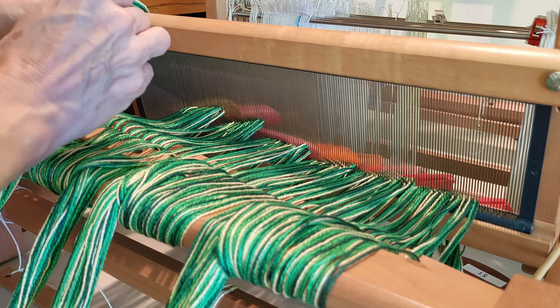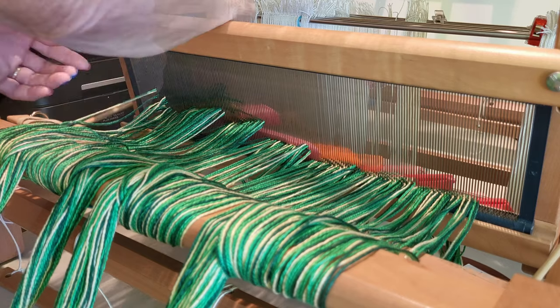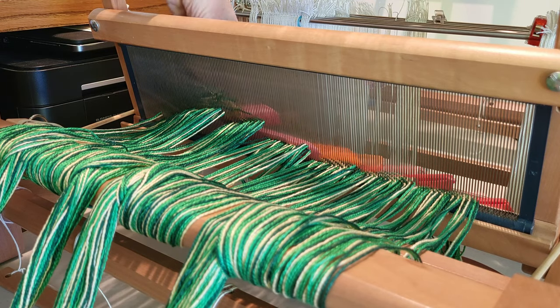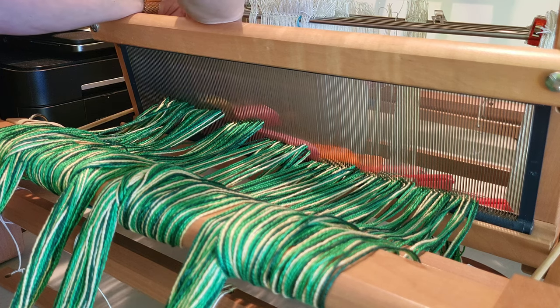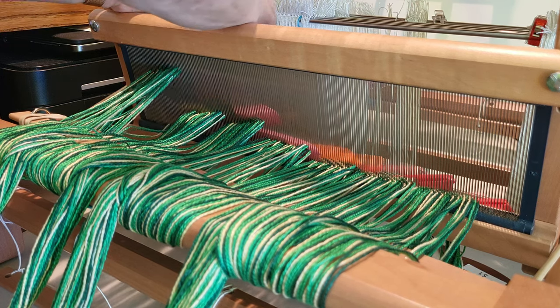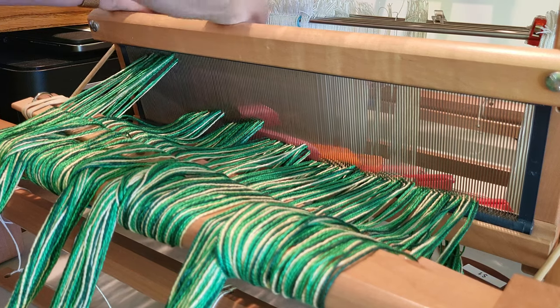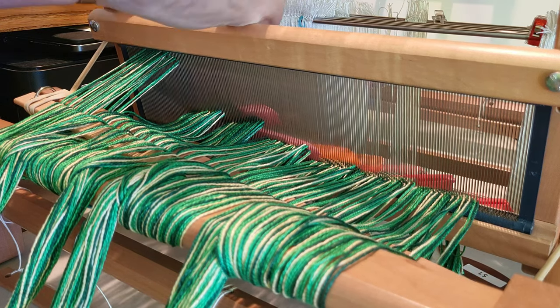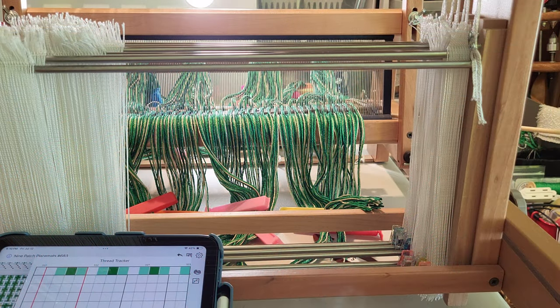Nothing worse than getting to the end and finding out you can't count! All right, so now we can get these secured and we can turn the loom around and start threading the heddles.